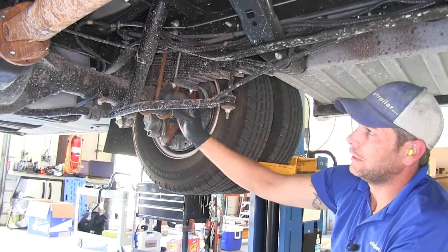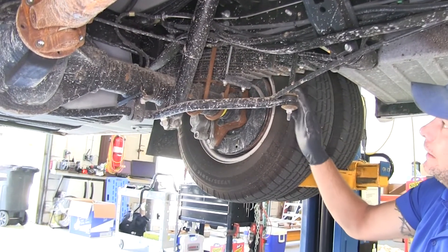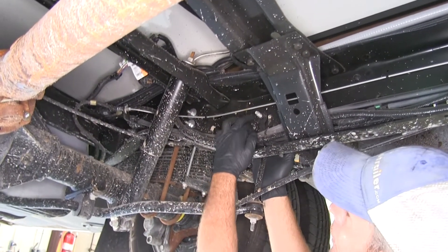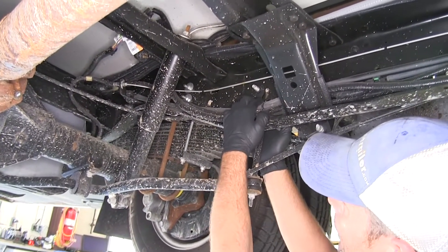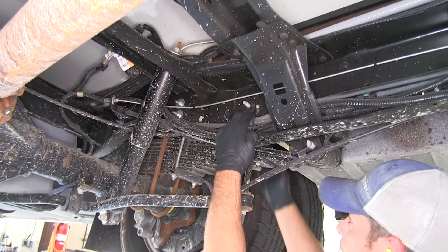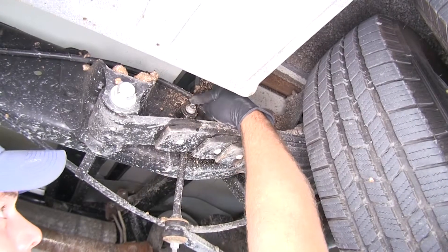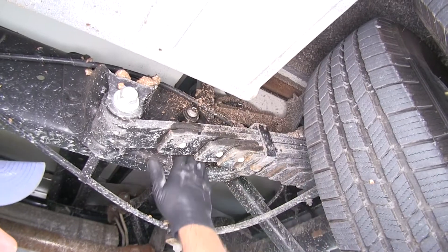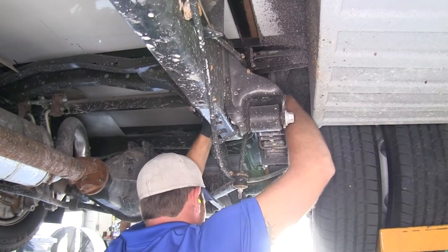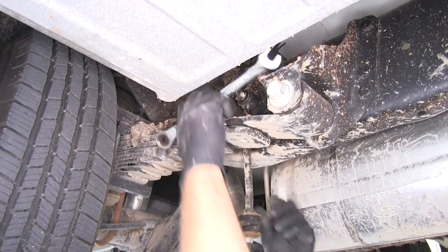To begin our installation, we need to get the old sway bar out of the way. It's attached to the frame at the end where the end links go up. On the inside of the frame there's a nut with a little flange on it that holds it in place. That bolt passes through, and on the outside you'll need a 15 millimeter socket to remove it — located right here where the end link comes up from the sway bar. We'll remove the one on the passenger side as well; it's in the exact same location.